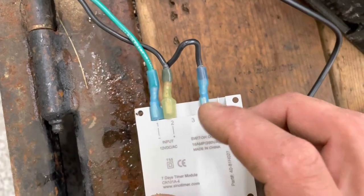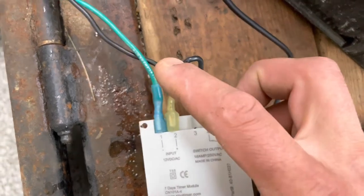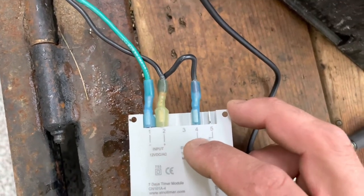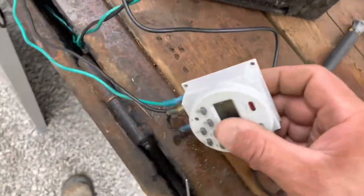I'm just doing the positive switch. So when my timer turns on, I'll have positive coming out of here. I just put a 12 volt jumper wire between the input 12 volt and the one side of the switch. You can run 12 volts to the battery side if you want — it's totally up to you. That's how you wire it up.